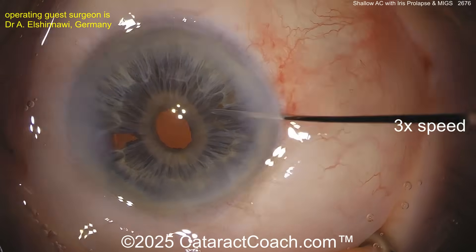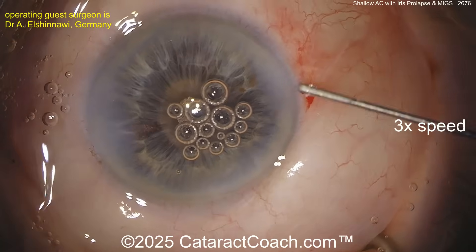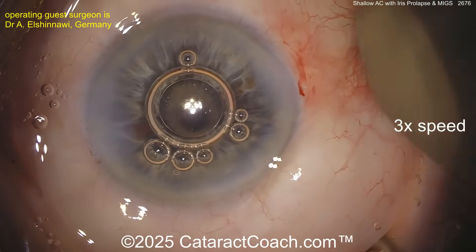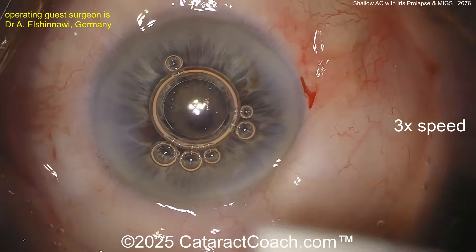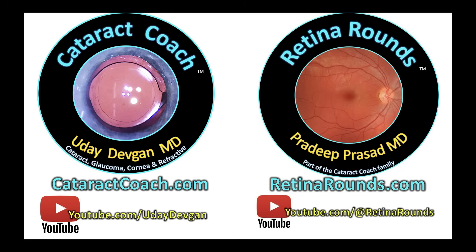On top of that, doing the MIGS procedure also helps, so this patient should have much better IOP control. The patient still needs to be monitored for the rest of their life because glaucoma will still progress — that's the nature of the disease. A little air bubble helps at the end too. Pressure is normal, incision sealed up nicely — done case. Thank you for sending it in. You can send your video in too — go to cataractcoach.com, our teaching website. There's a link with exact directions — please follow them exactly.